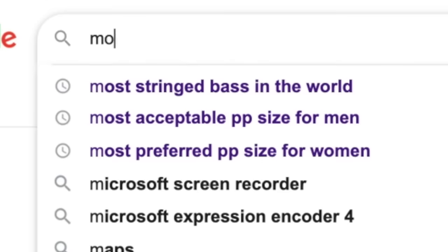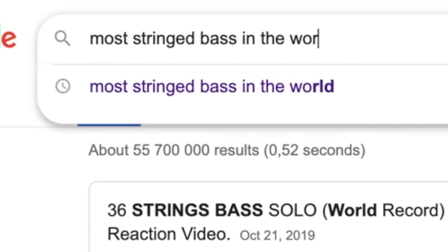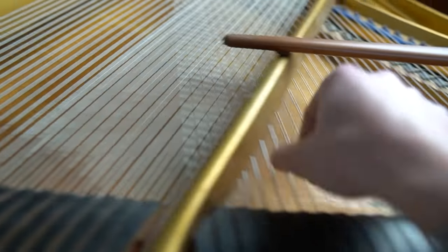Wait, I just have to check this. Let's see — most stringed bass in the world. Wait, is it only 36 strings?